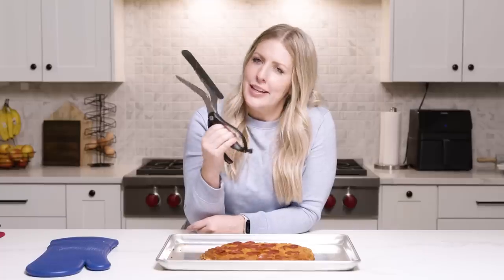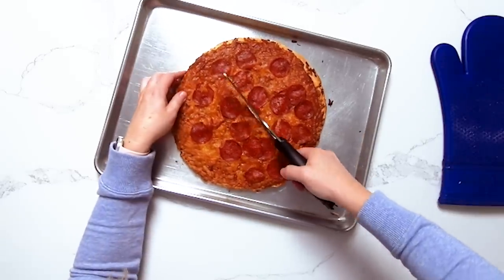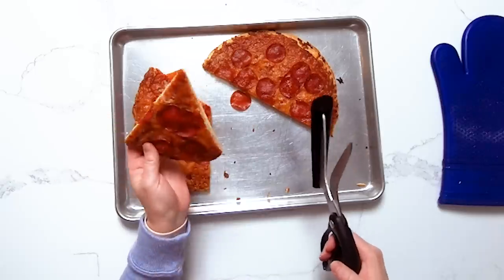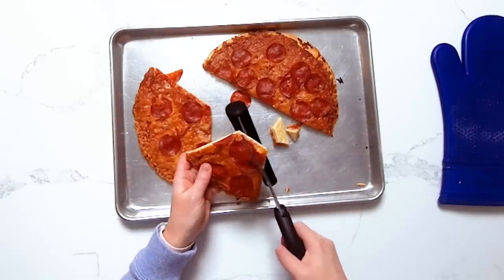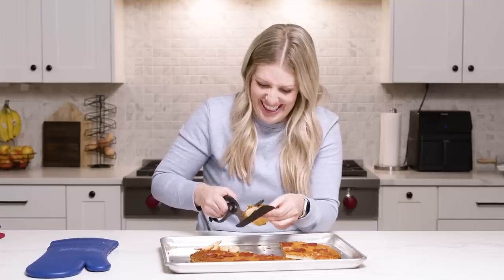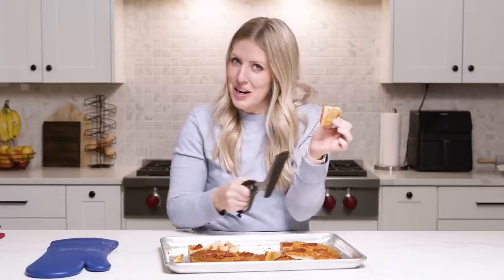Now for the test. I see how that works. That worked really well — he also did bite-sized pieces. Wow, that actually works for little kids. My life has changed. This is awesome. Even this hard, nasty crust, it just whoops right through.